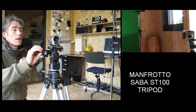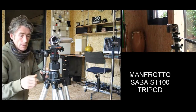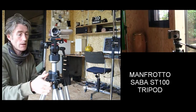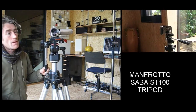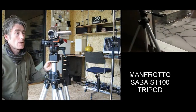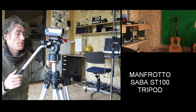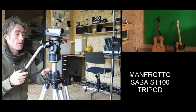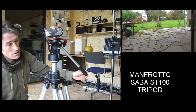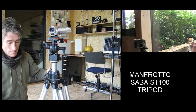I thought I'd show you a good deal I got a little while ago. I went into a junk shop and I saw this — this tripod is a Manfrotto, which is quite a good quality tripod. I saw it at the back of the shop and I had a feeling the guy had no idea what it was. So I said to him, how much do you want for that tripod? He said 50 euros. So I bought it like a shot, because this model of Manfrotto tripod costs about 500 euros new.